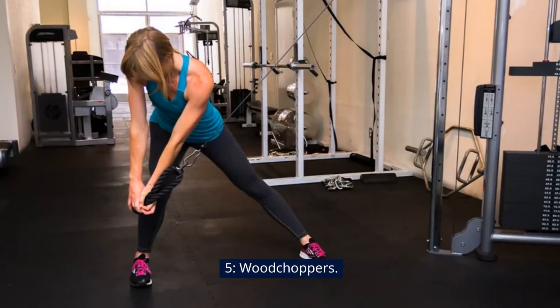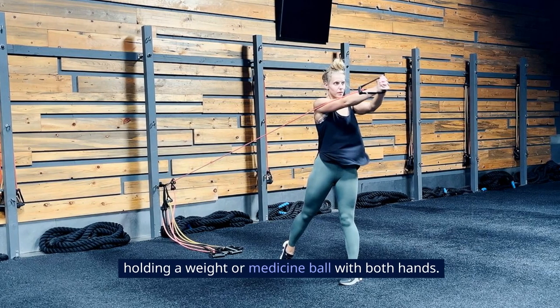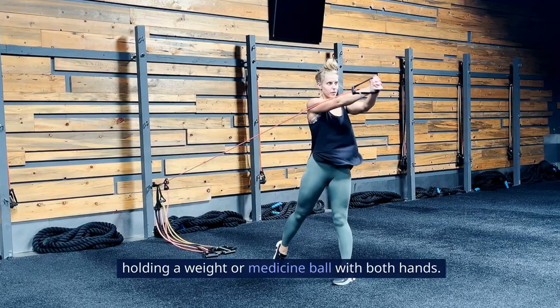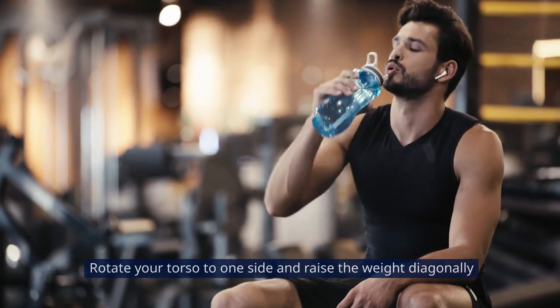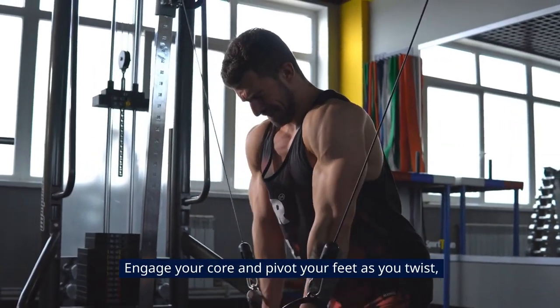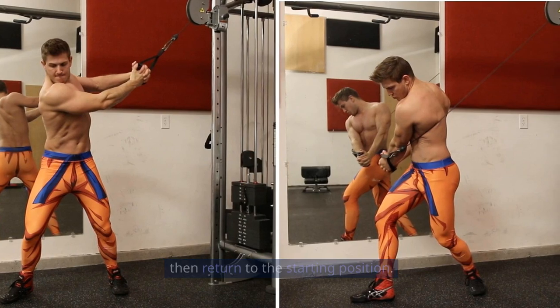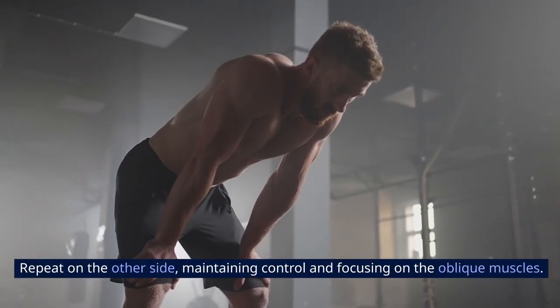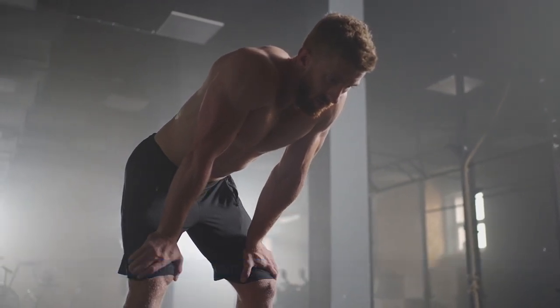Woodchoppers start by standing with feet shoulder-width apart, holding a weight or medicine ball with both hands. Rotate your torso to one side and raise the weight diagonally across your body from hip to shoulder. Engage your core and pivot your feet as you twist, then return to the starting position. Repeat on the other side, maintaining control and focusing on the oblique muscles.